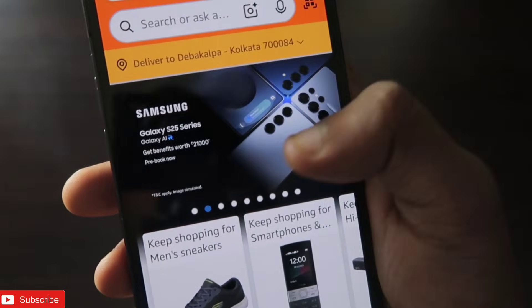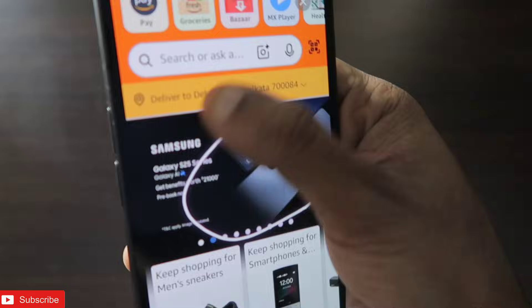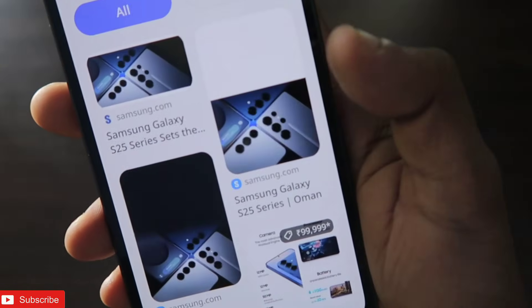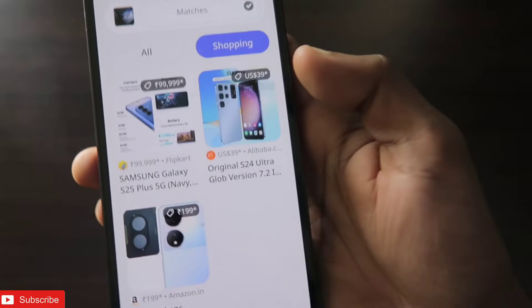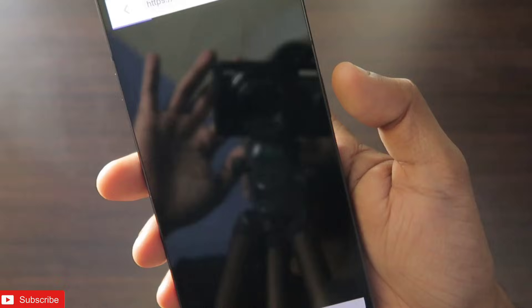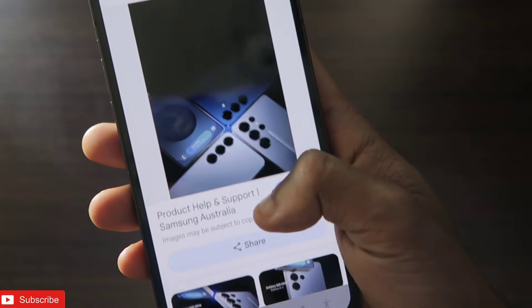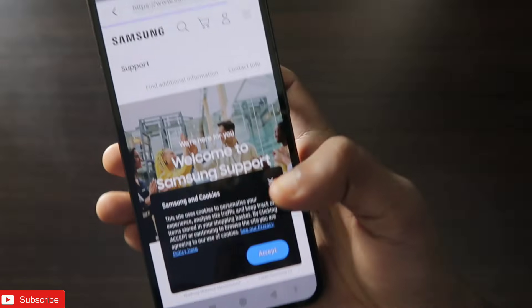Here you can see the Samsung Galaxy S25 series has recently launched. If I want to search this, it will show all the results in one place directly, and shopping options are also there. I can just click on any of the links and it will go directly to the browser or the image, from where I can visit the link or do whatever I want.